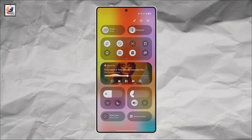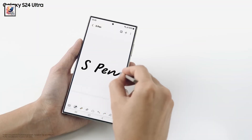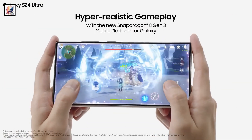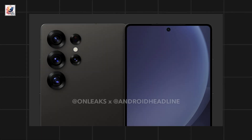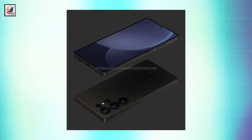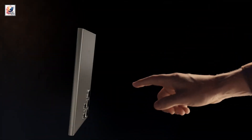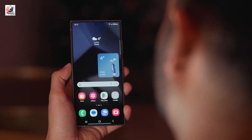The Samsung Galaxy S25 rendered leak features OneUI 7's new command center. The biggest design difference on the Galaxy S25 Ultra is the flat sides. On the Galaxy S24 Ultra, the top and bottom were flat with the sides slightly rounded. Now with the Galaxy S25 Ultra, all four sides are flat, copying the Pixel 9 Pro XL design. Samsung's Galaxy S25 Ultra will also be lighter than its predecessor at just 219 grams.